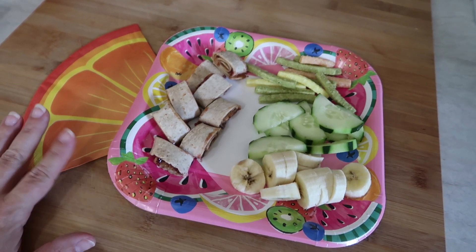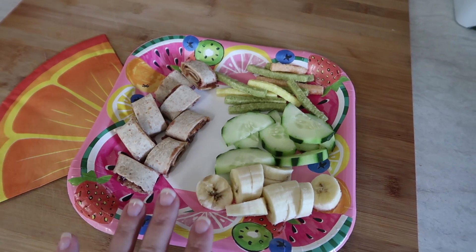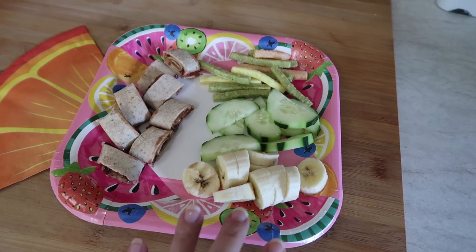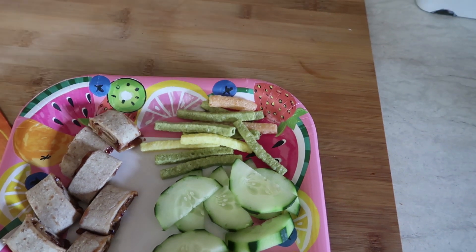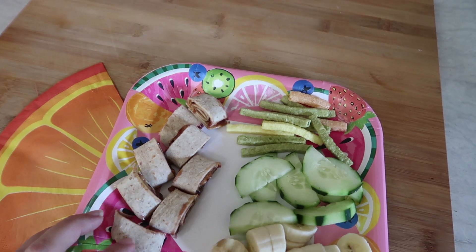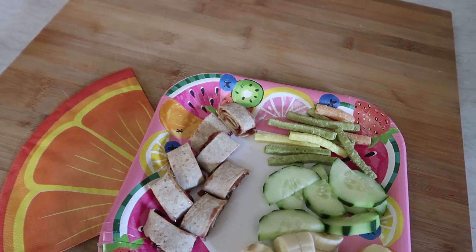It is Monday and for today's lunch, the kids are waiting for me to make the other two plates. I have to make two more just like this. Today they are having about half of a banana cut up, some cucumber, a little bit of veggie straws, and peanut butter and jelly on a low carb tortilla cut up. It is extremely messy — I put way too much jelly on here, but good thing for napkins.